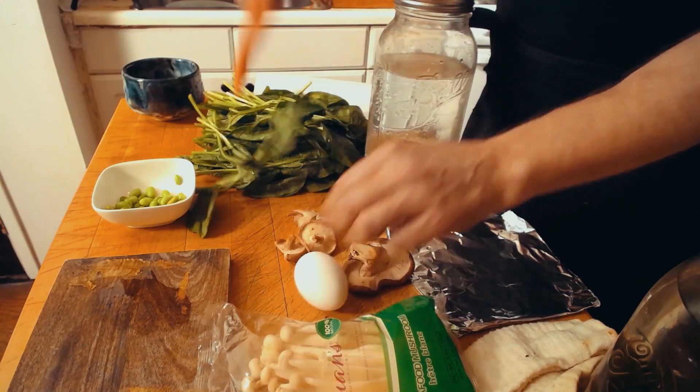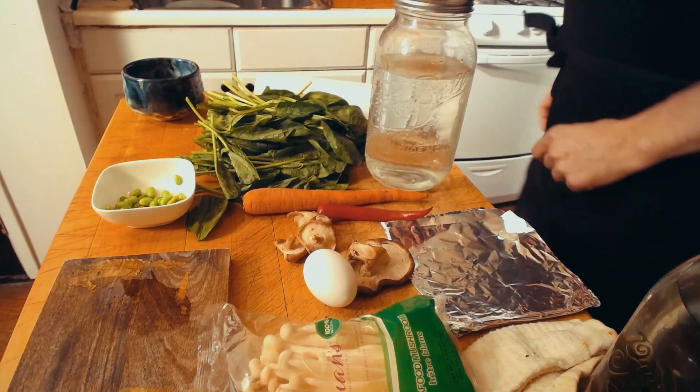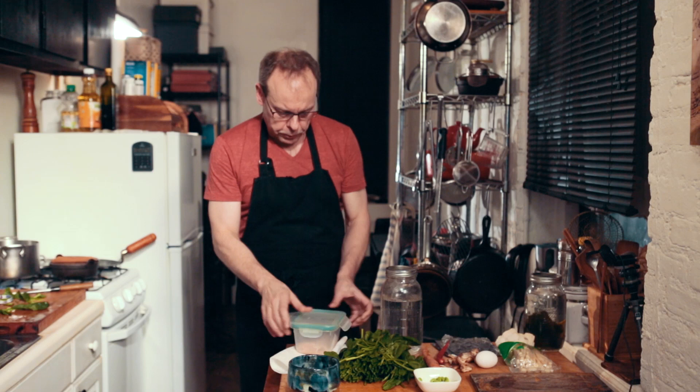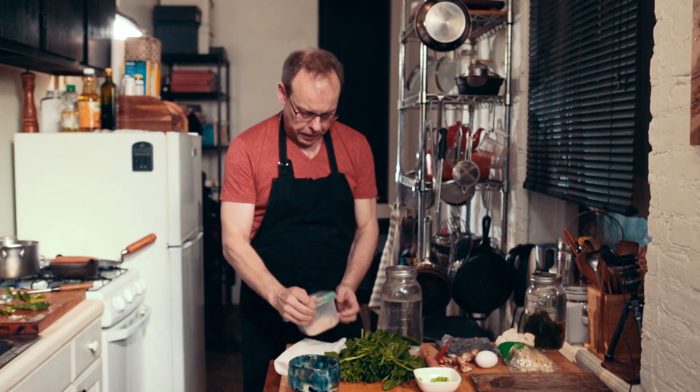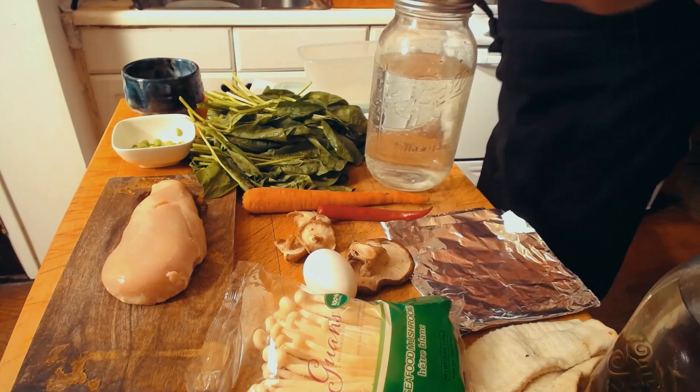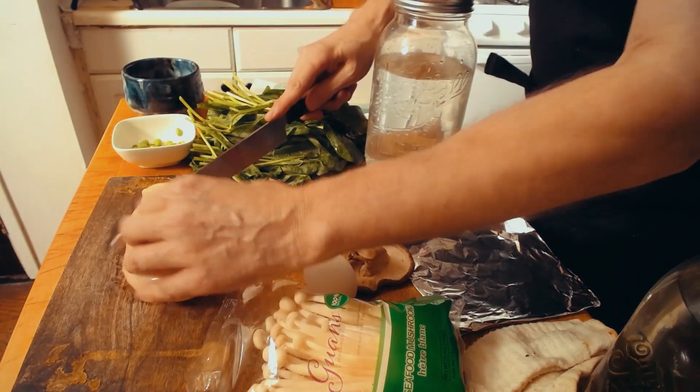We need one egg, a carrot, and we need some chicken. Per serving, half a chicken breast is fine — we don't need more than that. The rest goes back into the freezer.